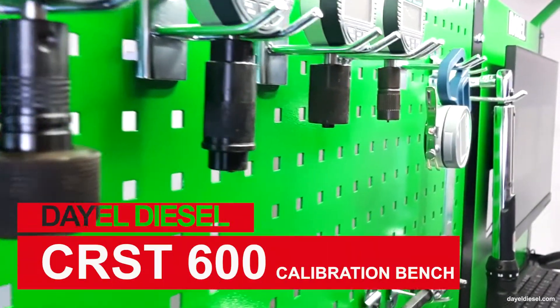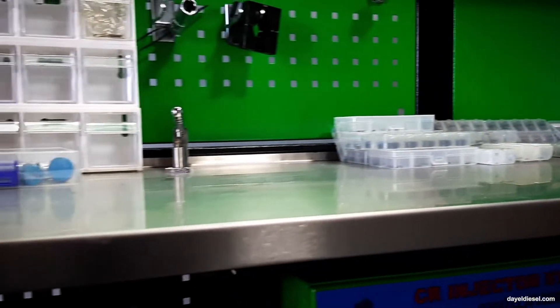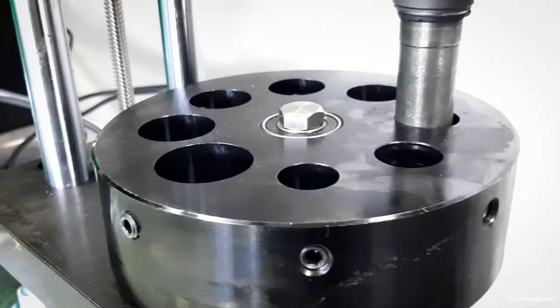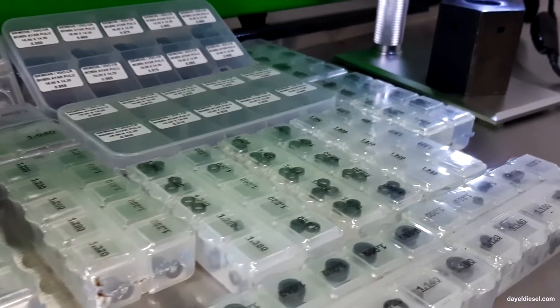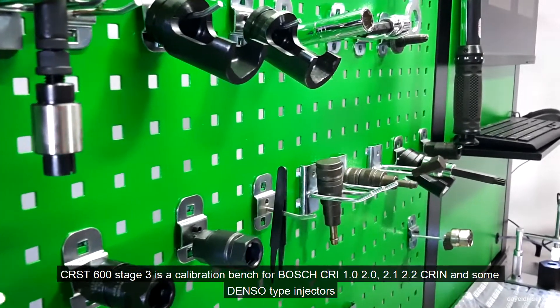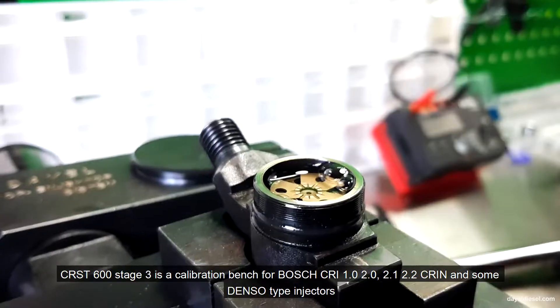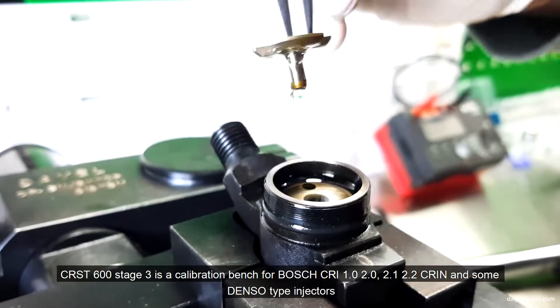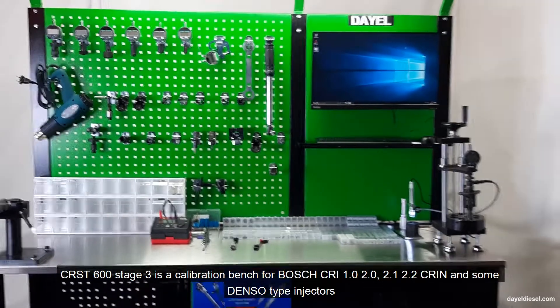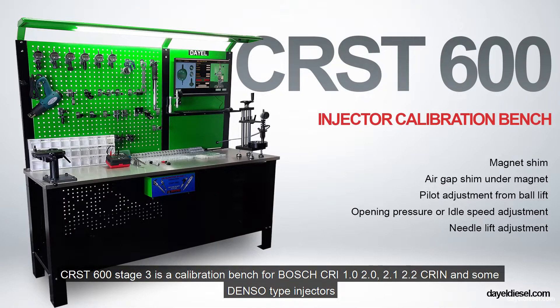Hello. In the next few minutes we are going to demonstrate the central features and benefits of our Common Rail Injector Stage 3 set for Bosch and Denso solenoid injectors. CRST600 Stage 3 is a calibration bench for Bosch CRI 1.0, 2.0, 2.1, 2.2, CRI-N and some Denso type injectors.